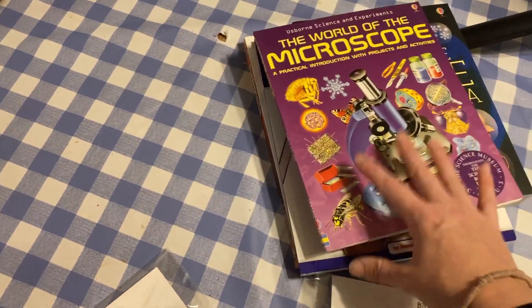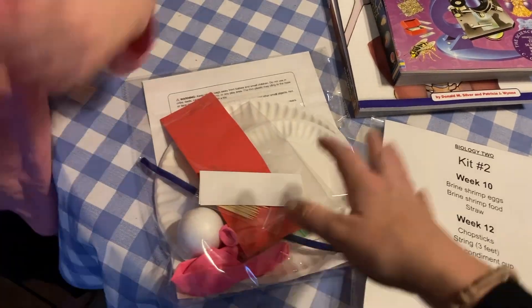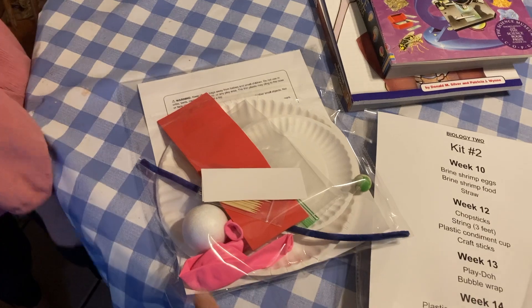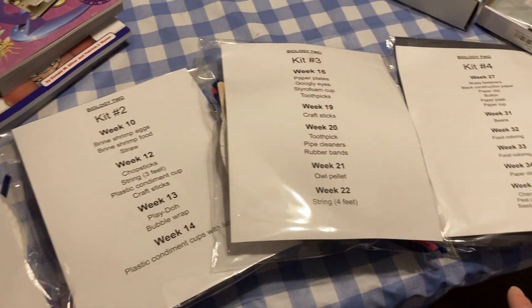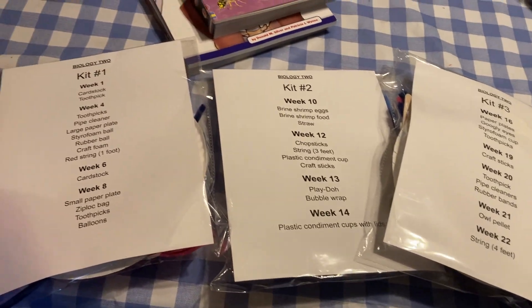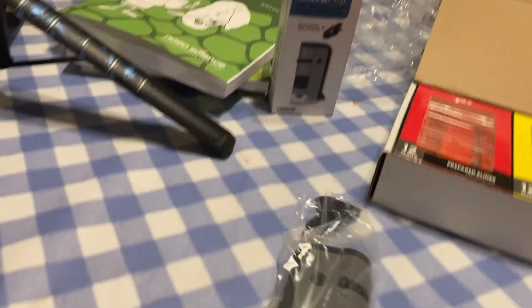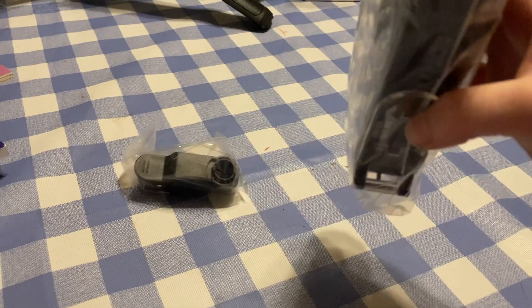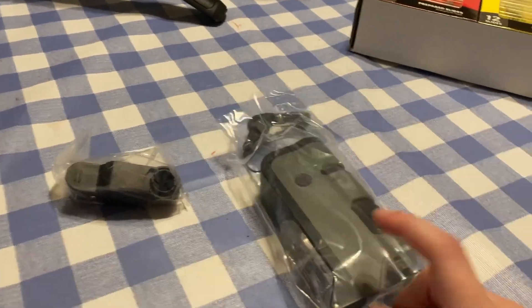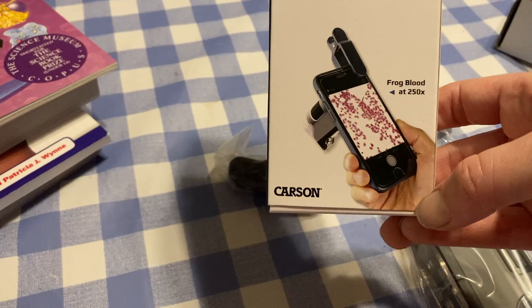Last, we have all the kits for lab experiments, which come with everything included. Keep your packages sorted because you'll reuse certain things across different weeks. From what I understand, there's an experiment basically every week — a couple of weeks at the very beginning don't have one, but almost every week there's some sort of experiment. Ivy wants to show you the pocket microscope: you clip it onto your phone, turn on the light, and you can see the slide through your phone's camera — your phone becomes the viewer.